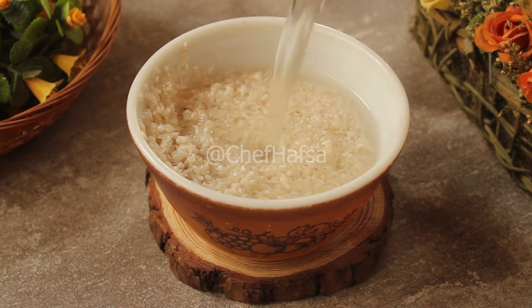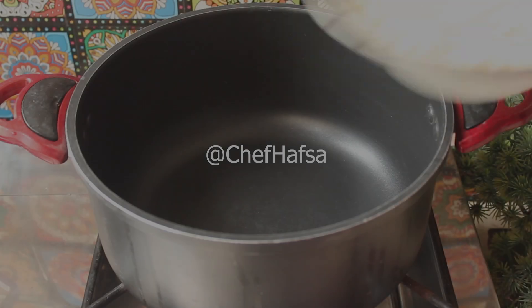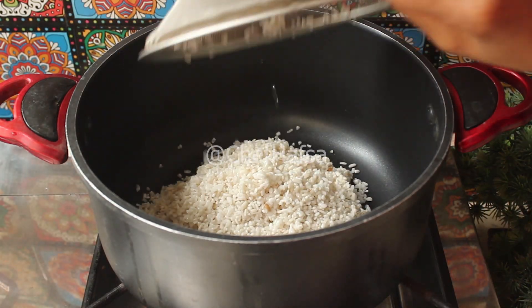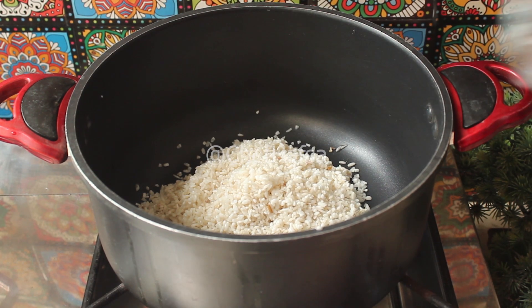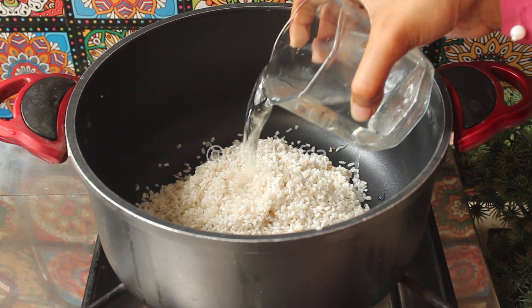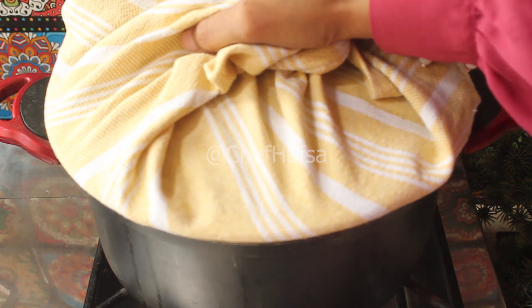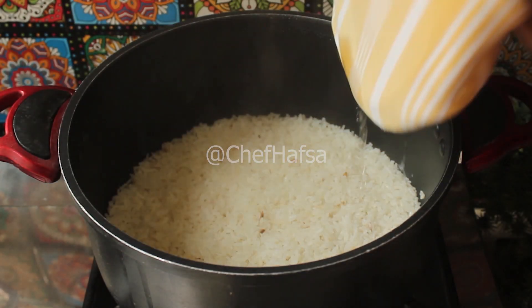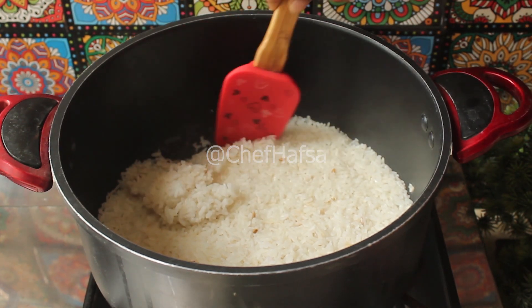We will soak the rice for about 10 minutes. Then we will add it to a non-stick pot with 250 grams of water and bring it to a boil on medium flame. We will cover it so the steam stays in, then put it on low flame for 17 minutes until the rice is perfectly cooked for kimbap.